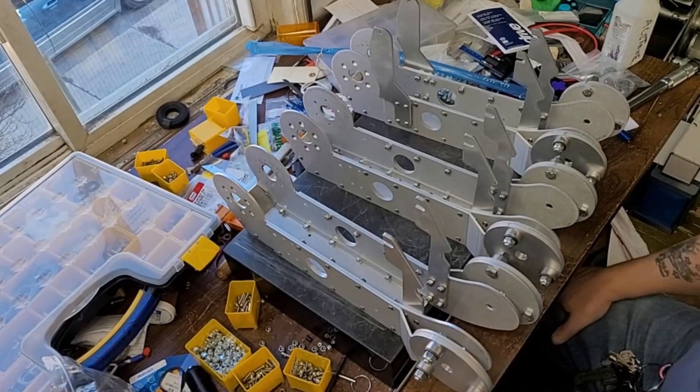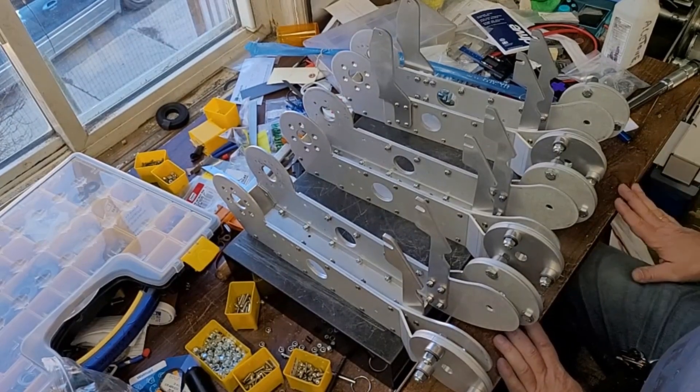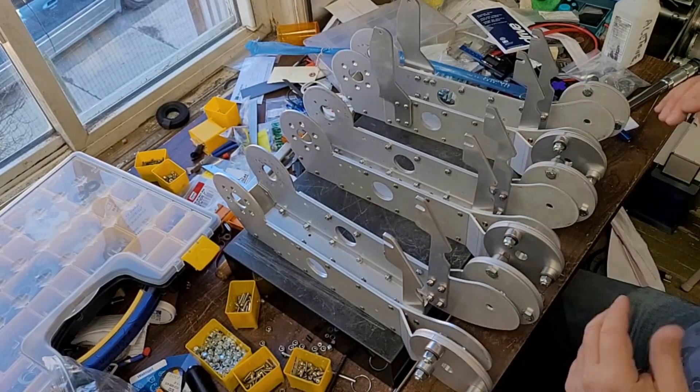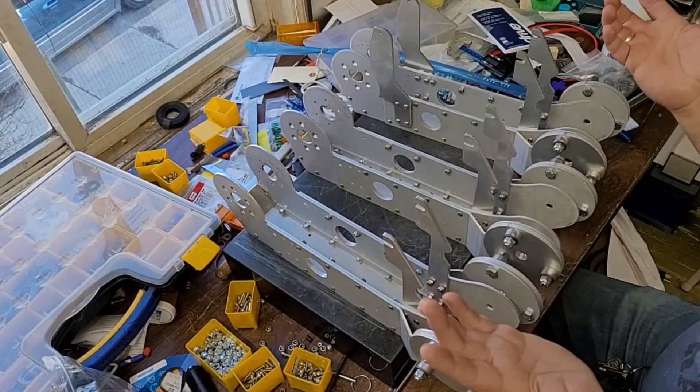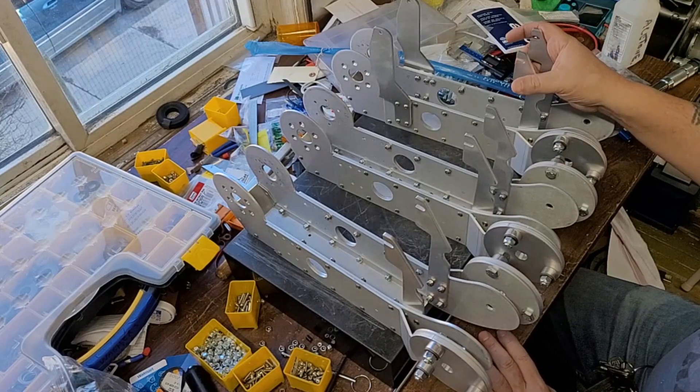Greetings and salutations fellow YouTubians. My name is Terry Andrews Jr., also known as the J5 Guru. Today I'm going to be showing you how to assemble one of these. I've done a few of these, so you may want to pay attention — I probably know what I'm talking about.